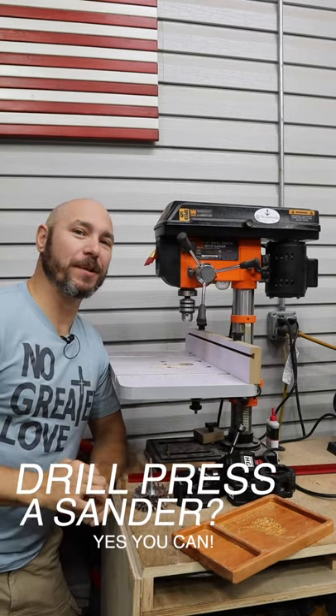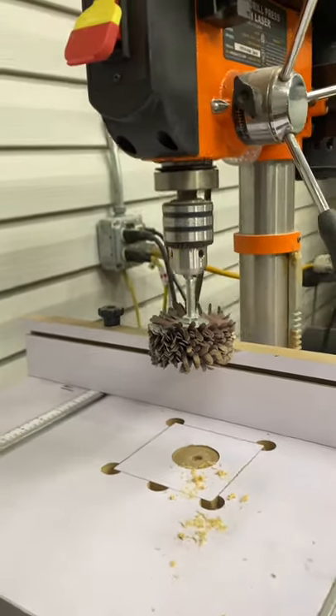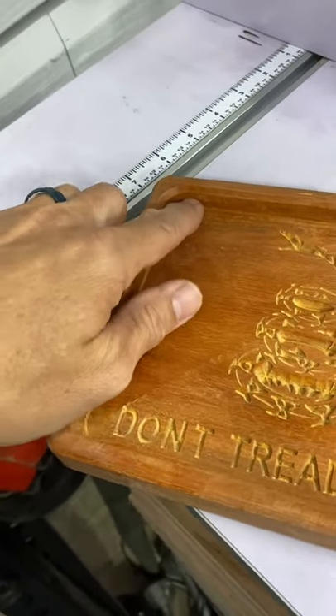I'm going to show you how to turn your drill press into a sander. They make these little sanding stars that go in your drill press — they're perfect for trays and things like this.